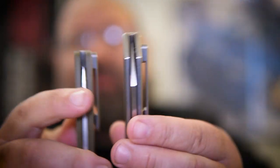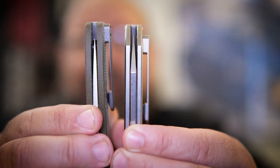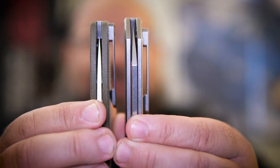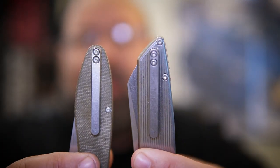However, it does have the same pocket clip as the Model 1, which you can see if I have them side by side — almost the exact same profile, slightly different finish. The one on the Model 2 is just ever so slightly glossier, in my opinion.